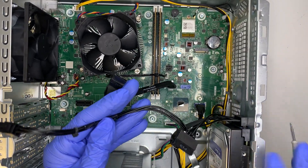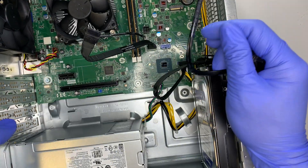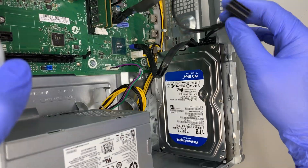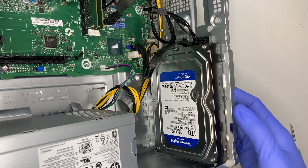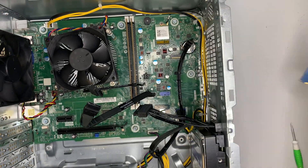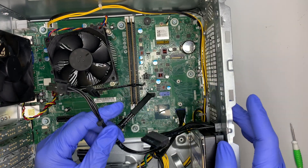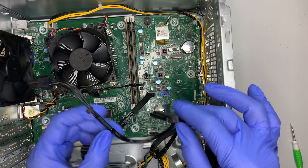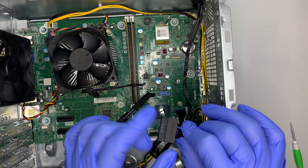This black cable draws power from the motherboard and powers the hard drive. This is the secondary hard drive - a one terabyte data drive - as a secondary storage device. The main drive is the C drive with Windows, which is the M.2 we discussed.